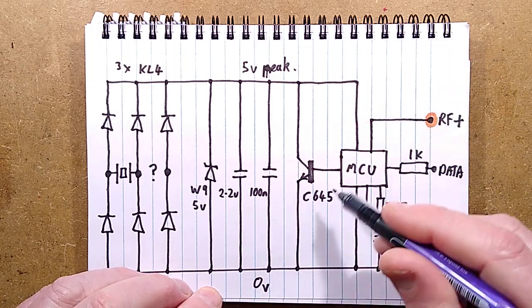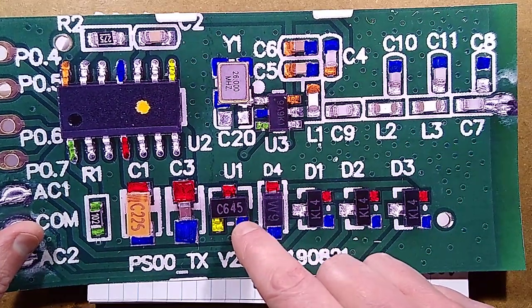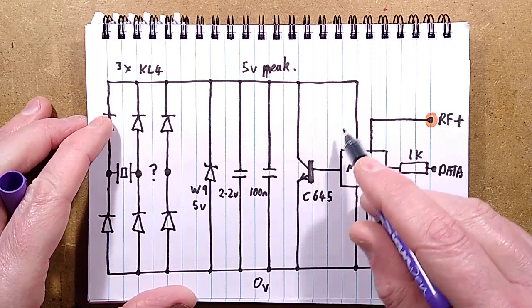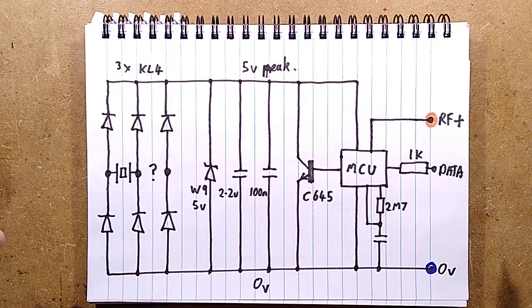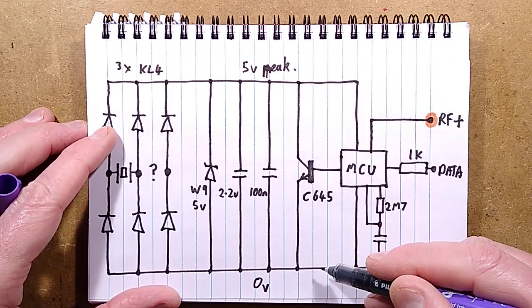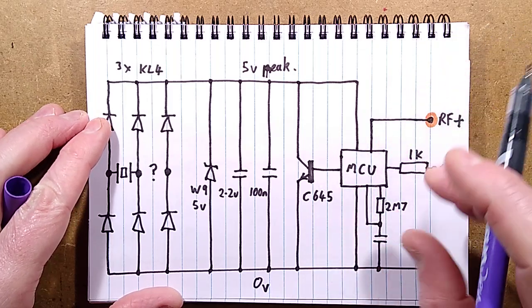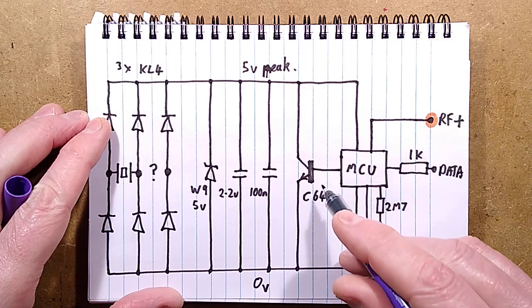That generates a peak five-volt supply. There's a W9 Zener diode which theoretically caps it at around five volts. I thought initially that the C645 device might be some fancy 4.5-volt regulator, but I think it's a transistor. The power then goes to the microcontroller, and the microcontroller switches power to the RF module. I'm guessing the transistor might be used to shunt the supply rails - possibly after transmitting the code, it deliberately shorts the rails to get the processor down to a reset state.